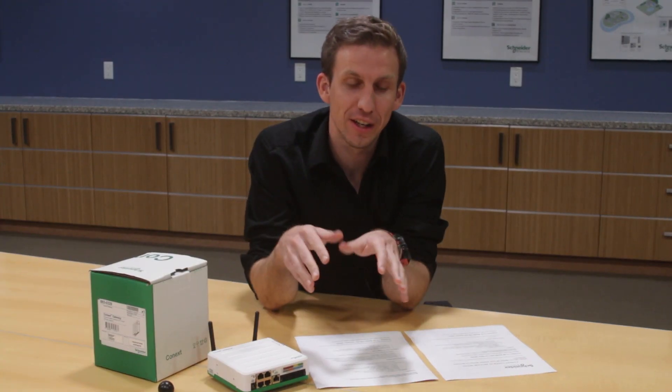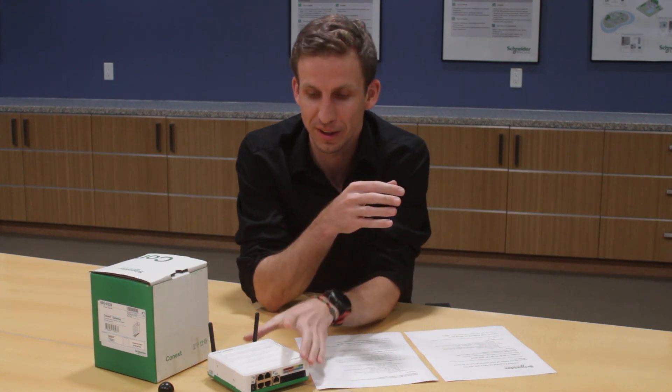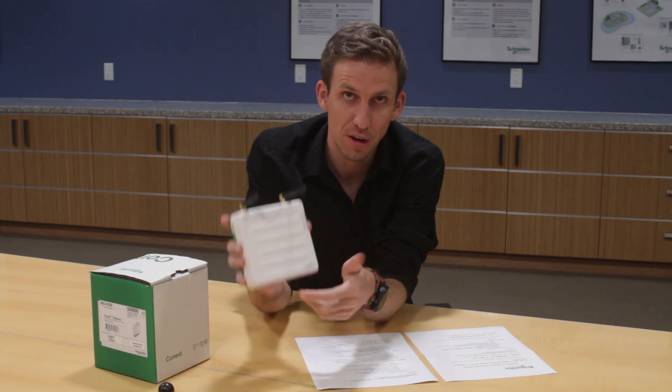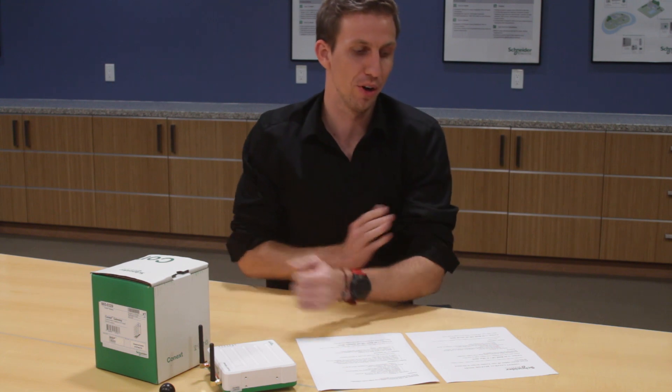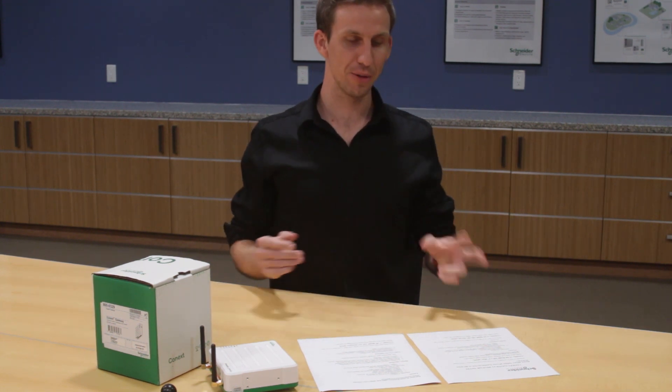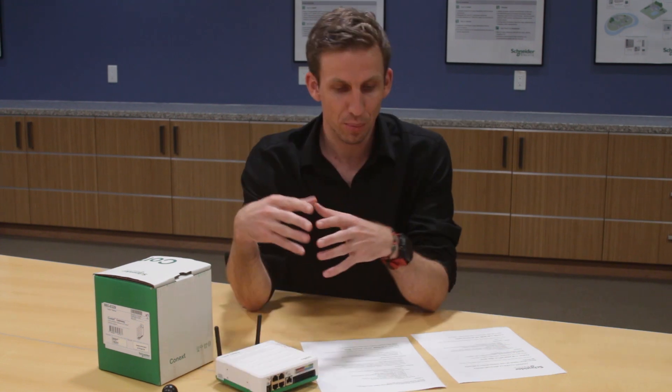We're creating short videos as we release firmware updates for our different products. Today we want to look at the latest firmware build for the Kinect gateway, which is version 1.04, released on the 27th of May. We'll start by looking at version 1.03, released two months before that at the end of March. 1.03 was quite a significant firmware release in that it introduced a lot of new features to the gateway.